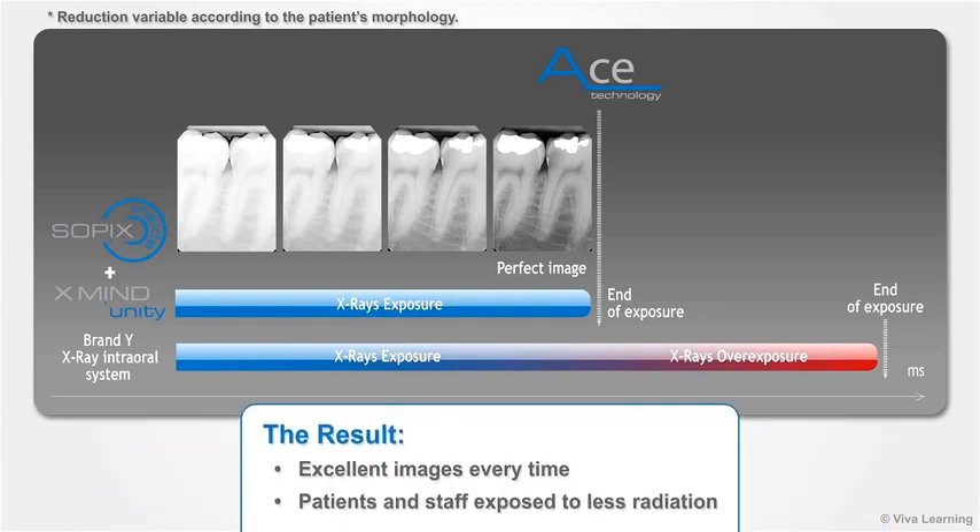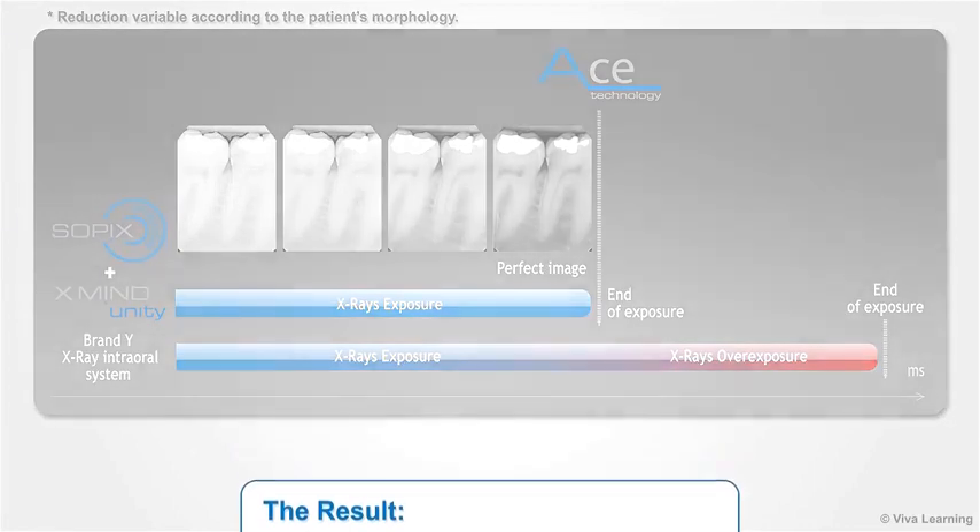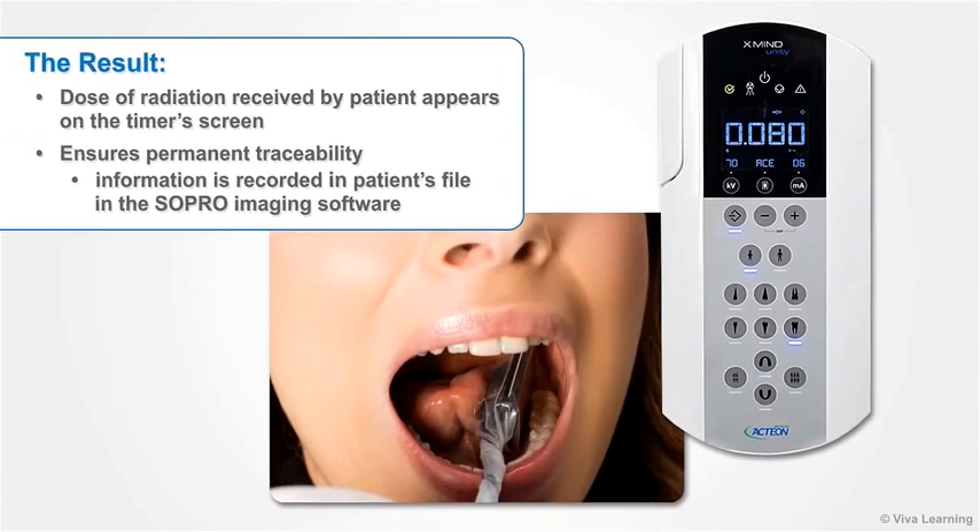The result? You get excellent images every time, and your patients and staff are exposed to less radiation as compared to other intraoral X-ray systems. After each exposure, the dose of radiation received by your patient appears on the timer's screen. To ensure permanent traceability, this information is recorded in the patient's file in the Sopro imaging software.